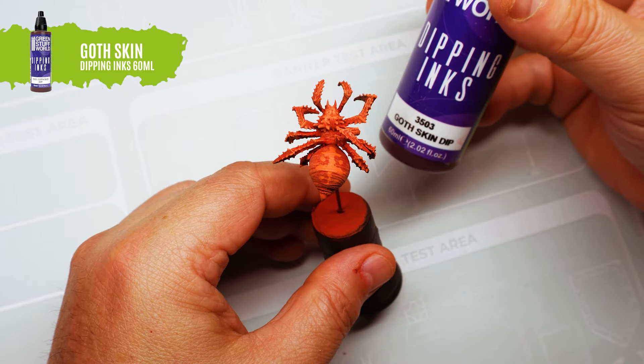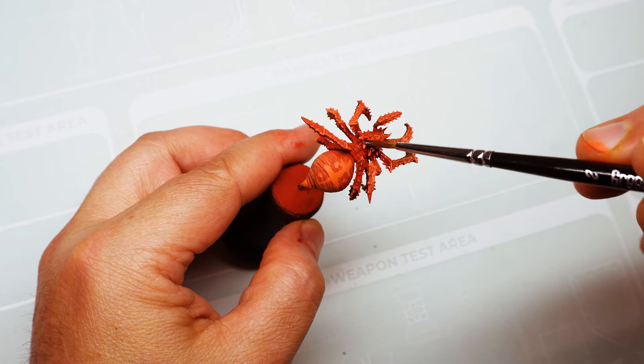Once the paint is dry, add shadows and tones by applying goth skin dipping ink as a wash. Let this wash dry.